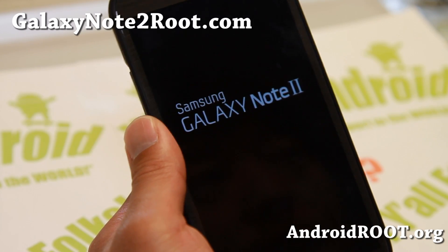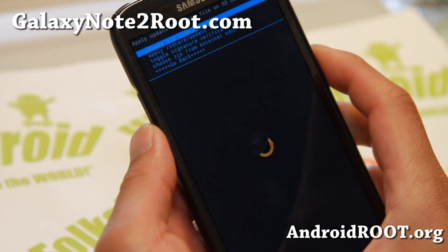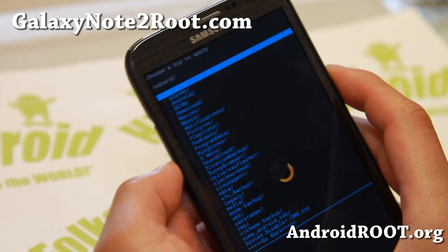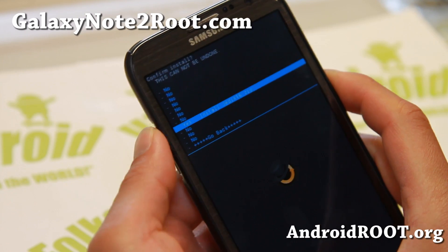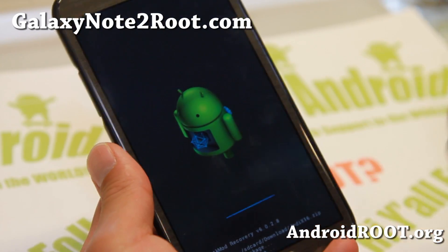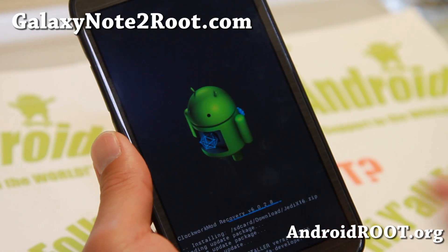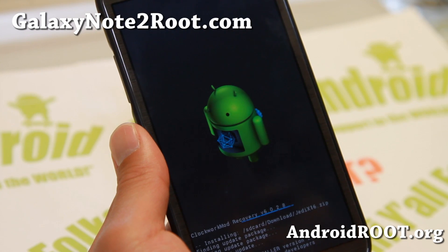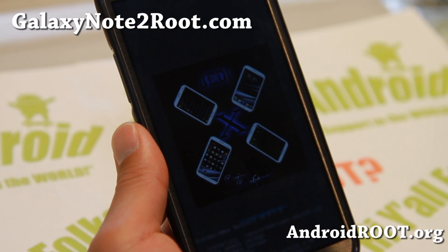Installation is very easy — just download the zip file, move it to your internal or SD card and install it. Find the file — Jedi X16 — and install it. It's the same file for GTN 7105, AT&T, and T-Mobile. There are also no modems in the latest version, so you will be safe to install this on any of the GSM versions of Note 2 with LTE.